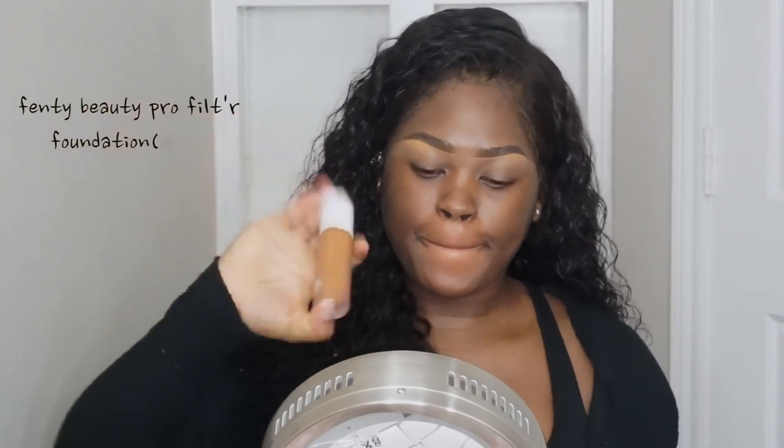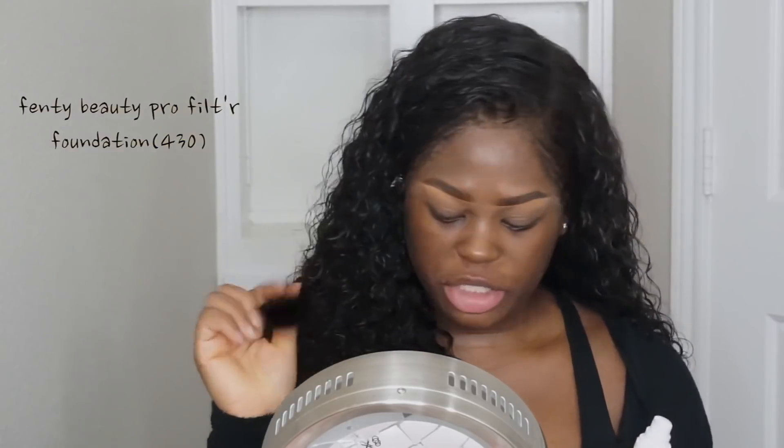Now I'm trying to decide whether I should use one of my primers or not. I don't get too oily, and when I do it's normally on my T-zone area, so I'm gonna skip primer as well because the foundation is pretty matte. Let's see how it goes. I'm gonna be using my ELF powder brush — it's a very cheap brush but it does wonders.